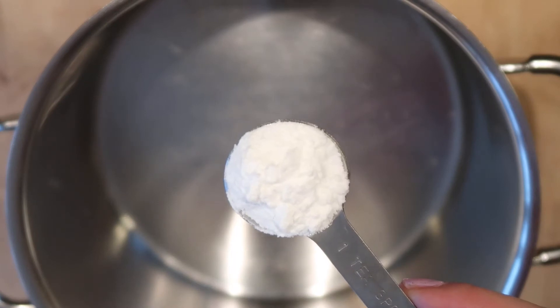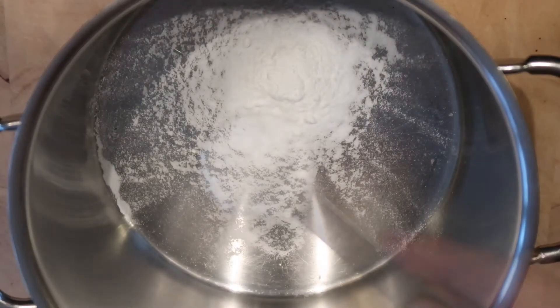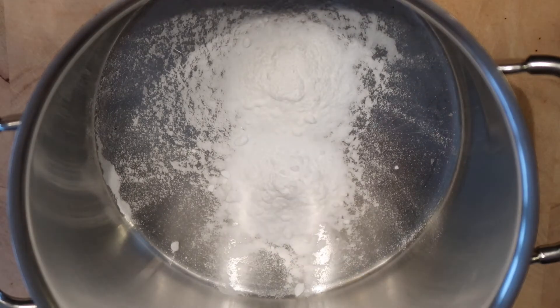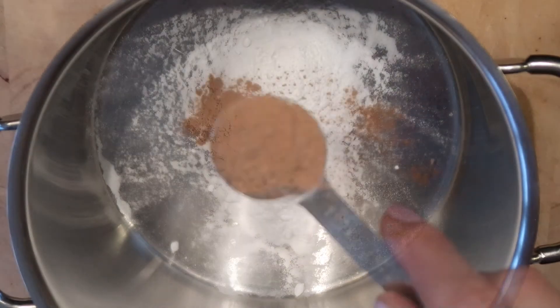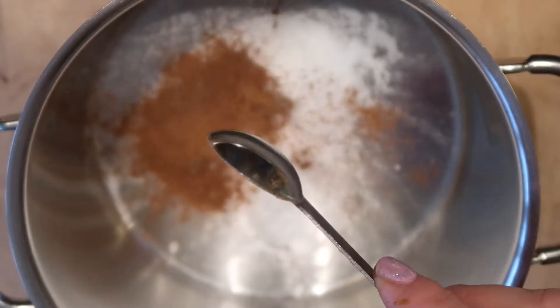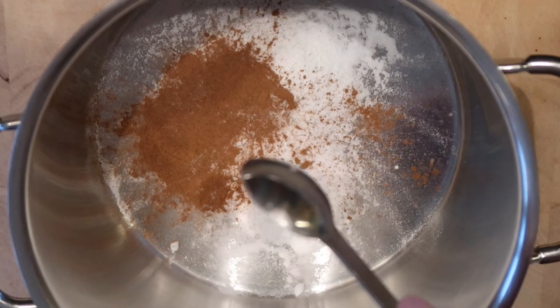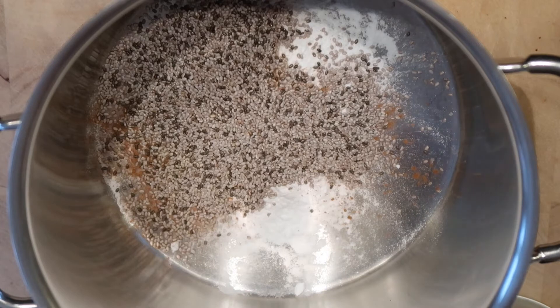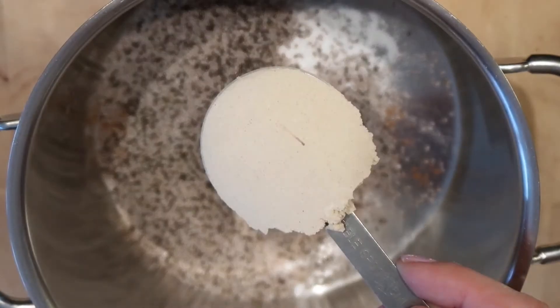First, I always mix the dry ingredients. I always start with baking powder and baking soda, one teaspoon of each. And then I add one teaspoon of cinnamon — sometimes I add even more cinnamon. Next, three tablespoons of chia seeds.